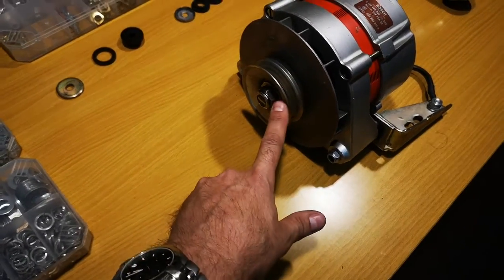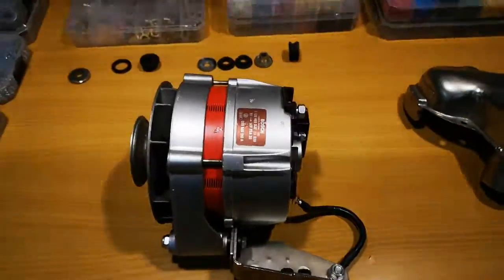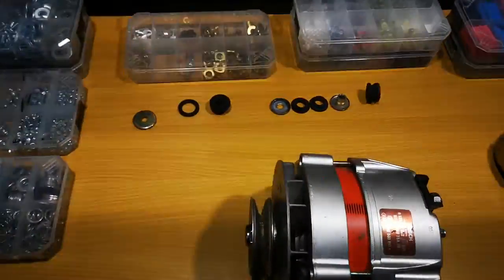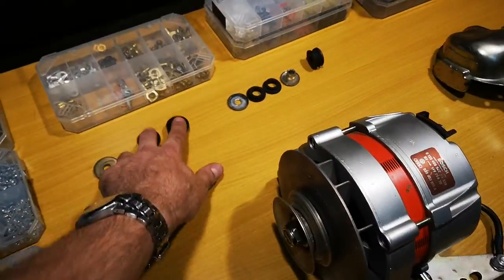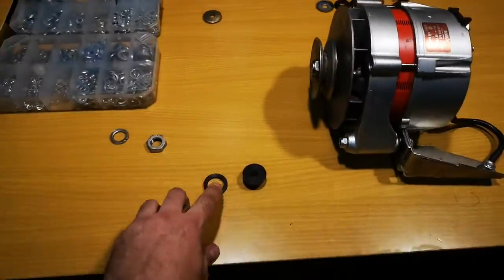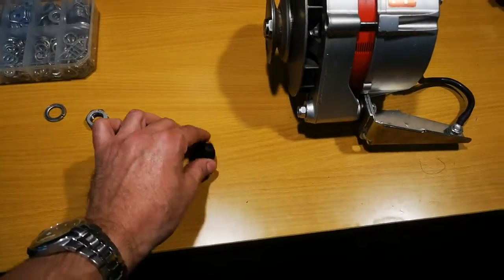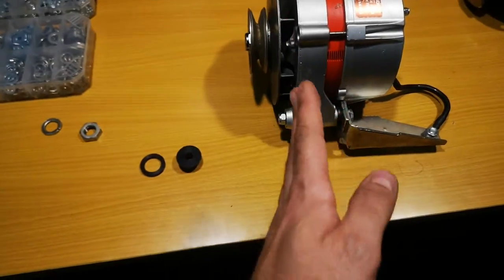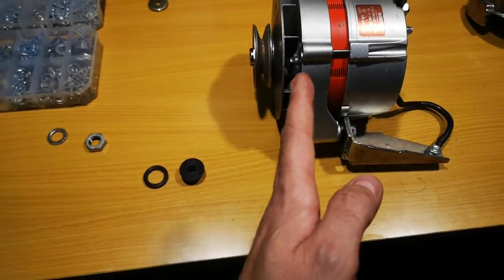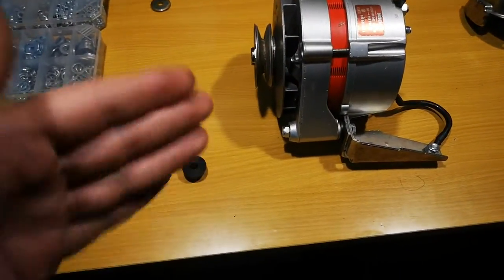For good measure I also put some Loctite in it, and the other thing that I did is I purchased these stiff mounting bushes. They are made of Delrin and they prevent the movement of the alternator when you tighten the belt — it's a common issue.